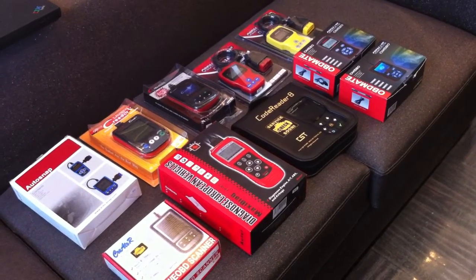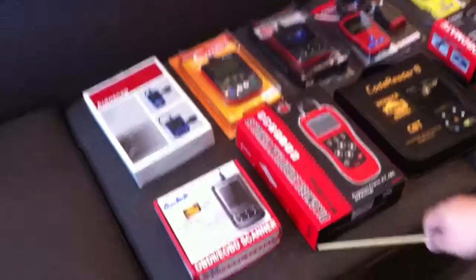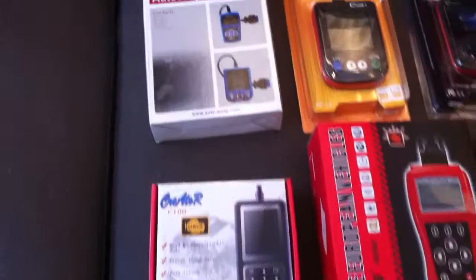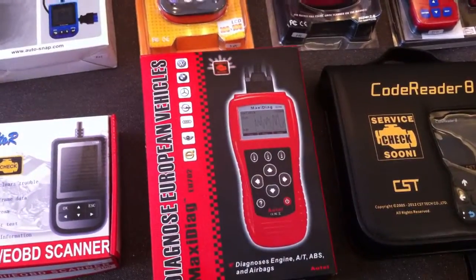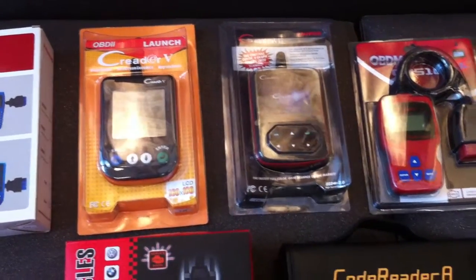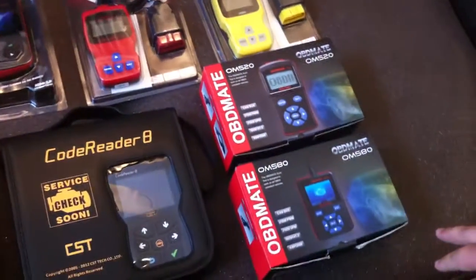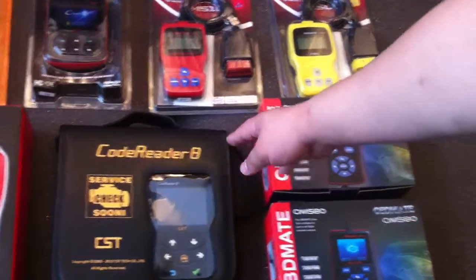As you can see, there are many code readers here. For example, this one is the C100 code reader, and the Autosnap code reader, and this one is the Autow code reader. These two are from the Launch company — code reader 5 and code reader 6. And these four code readers are from OBD Mate, for different types.